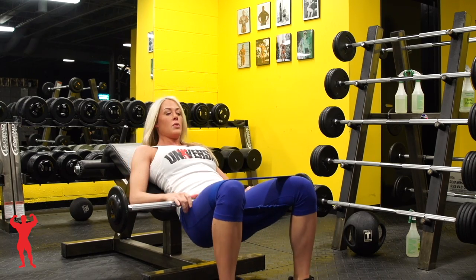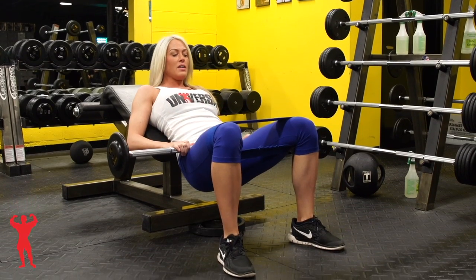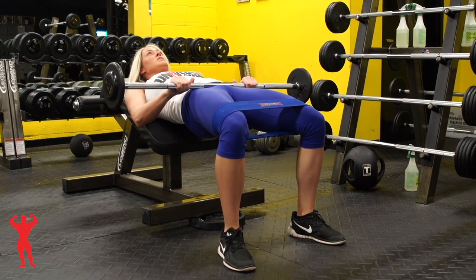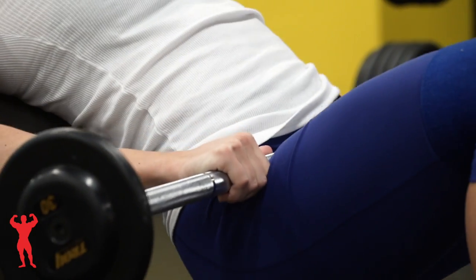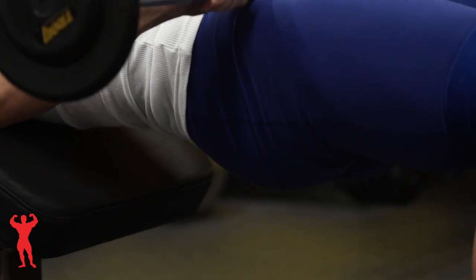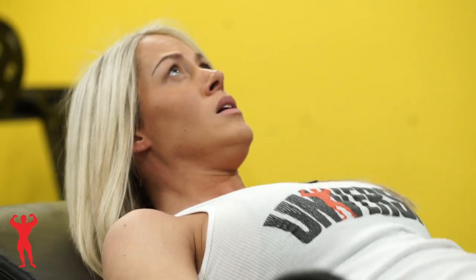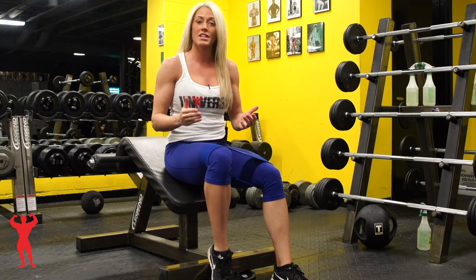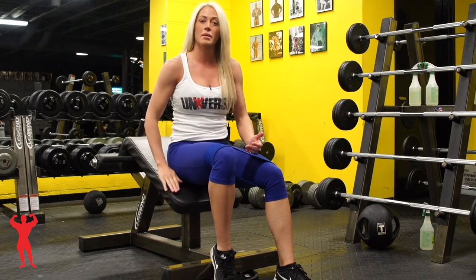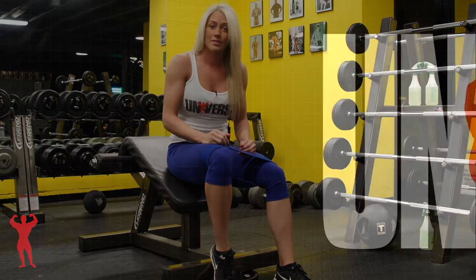Same thing — your back is fully supported. Go down, keep your knees out, you really have to focus on that. Come up, squeeze, squeeze at the top. That right there is a couple of variations for doing a glute bridge on a decline bench. You can also do the same on a flat bench — it's personal preference, so if it works for you, go with it.